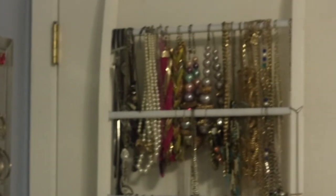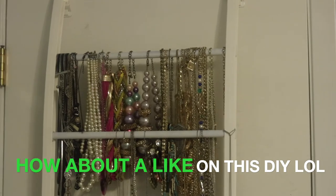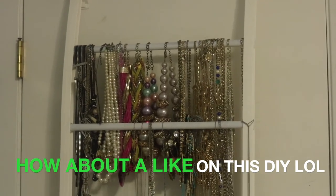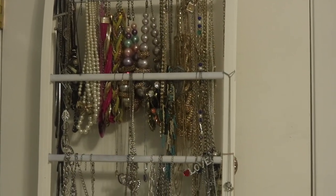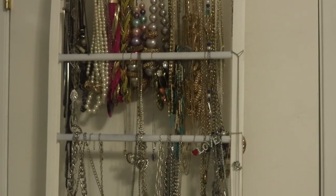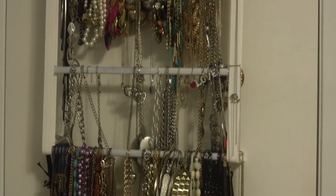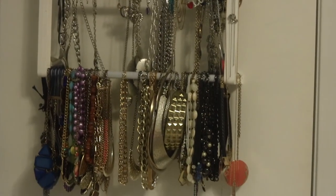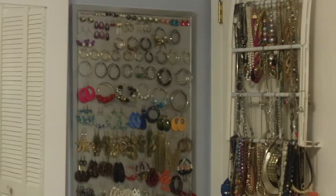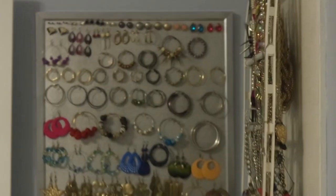I almost forgot — I'm also going to show you where I hang my necklaces. All this is is just a jeans hanger or pants hanger, and I've had this for the longest. I'm going to try and do some research and see if I can find this for you as well. That's all I have for today — don't forget to subscribe if you haven't already, and take a look at my other videos while you're here.